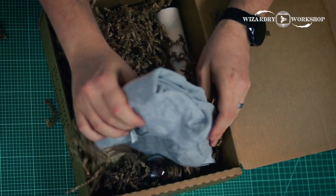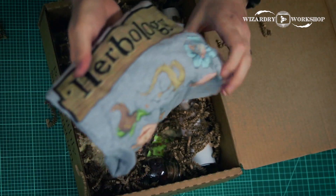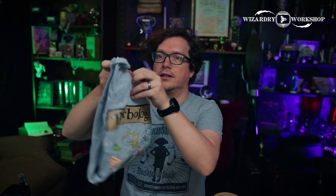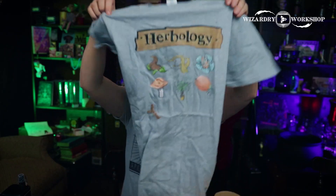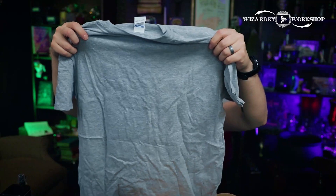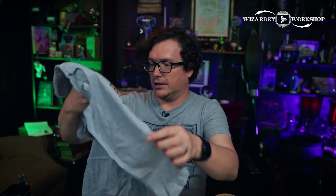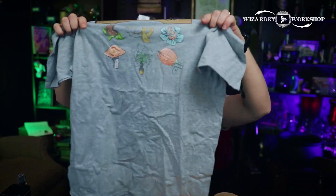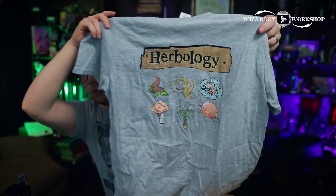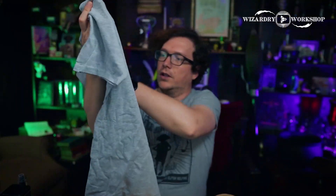Next is a herbology t-shirt. It says herbology on it and has some different magical plants and things on there — it looks like some carnivorous plants as well. Cool, very cool.